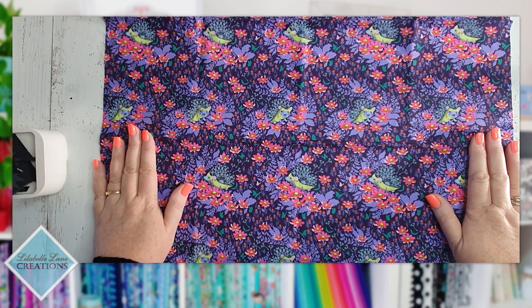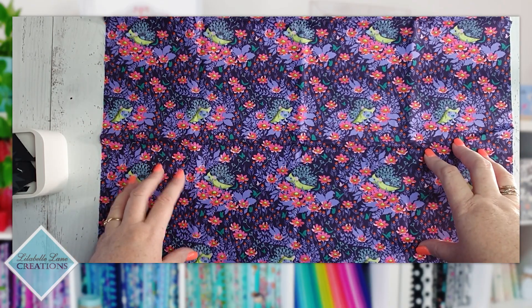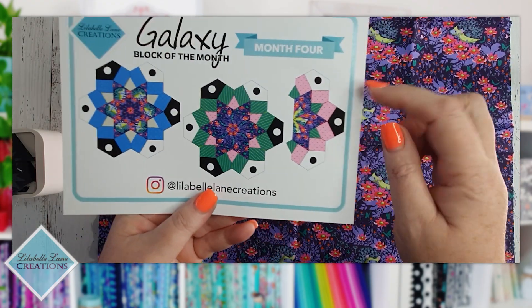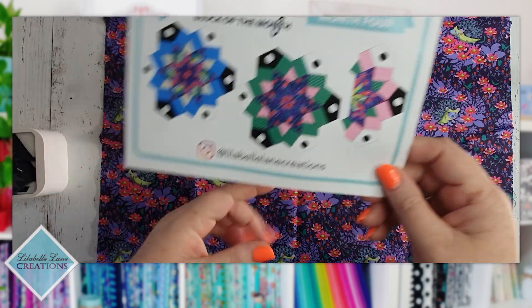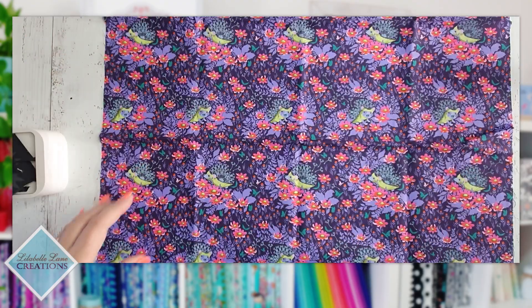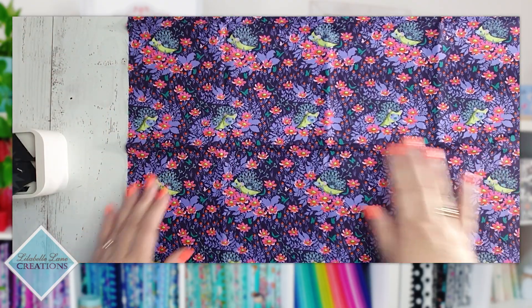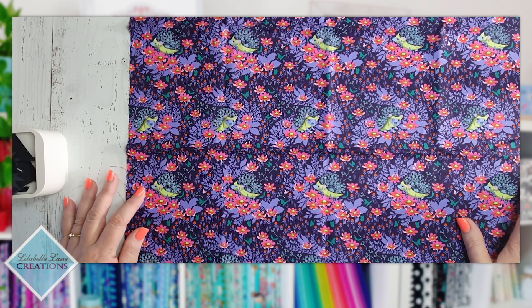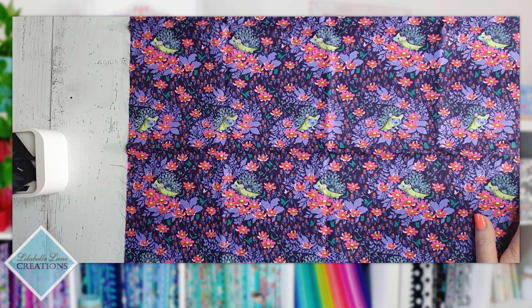Once you start cutting your blocks you'll be able to get the two full ones without a problem. For the half block, I suggest looking at the side of your fabric to see if you can use any fabric from there so you don't waste the bulk of it.